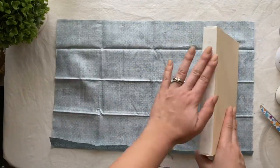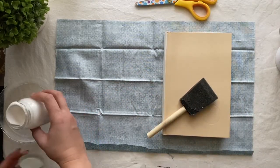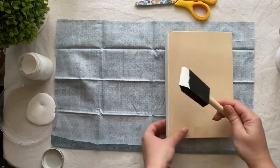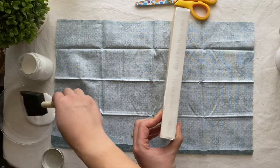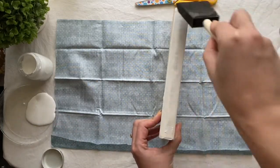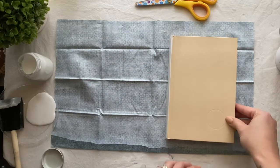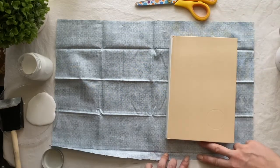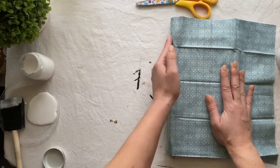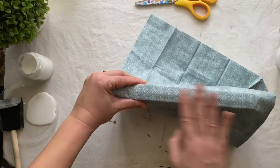When decoupaging with my books, I always start with the spine first. Go ahead and grab your decoupage and pour it on a plate next to you. Dab some decoupage on the spine, brushing back and forth, trying not to leave any clumps because with cotton fabric it's very thin and it will seep through. Make sure you're leaving an inch to two inches from the top and the bottom. Slowly press back and forth on the spine of your book so that glue adheres to the fabric.